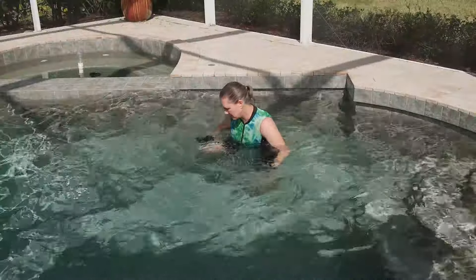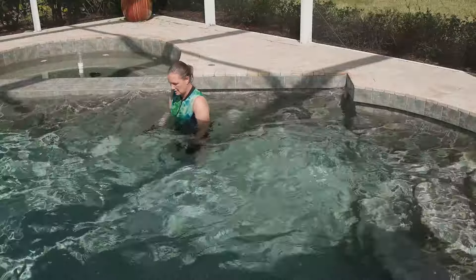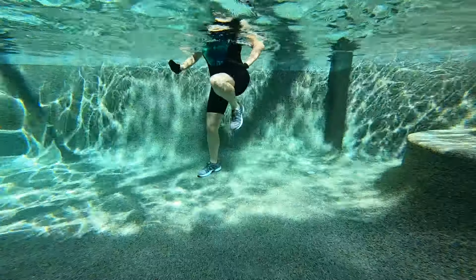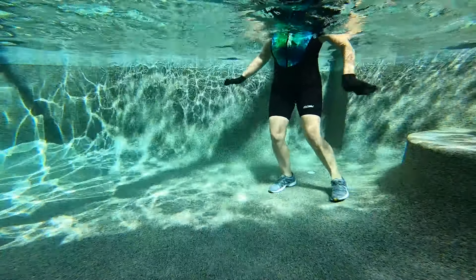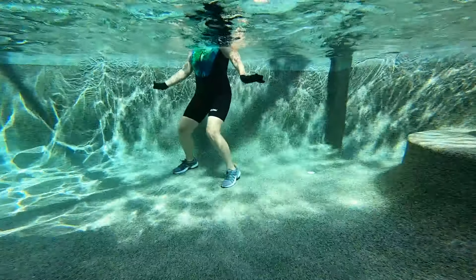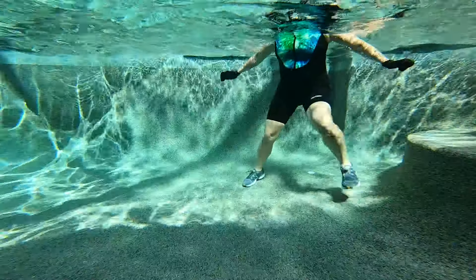Nice job. Start lateral, start easy. Let's make that a little harder — pick it up. Up again. Make it hard, off you go.